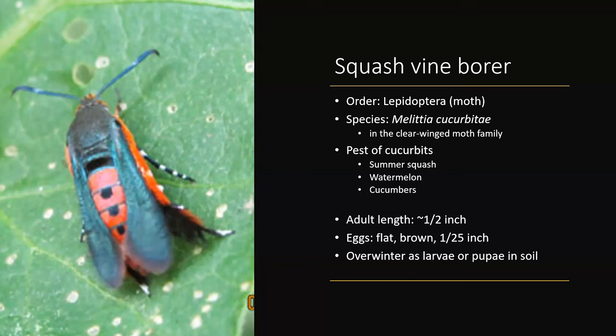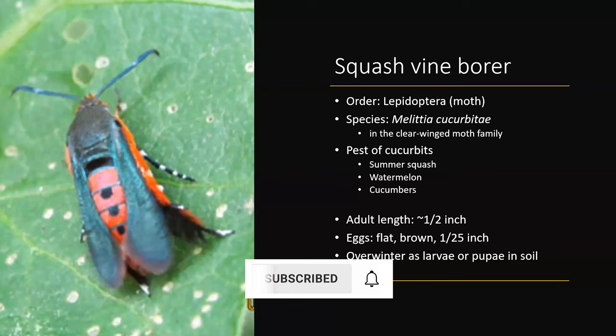You'll typically see the adults being about half an inch. This is what it looks like. If you look really closely at the beginning of the season when they start laying eggs — that's going to be like late June, typically, depending on where you are in the state of Missouri — but they're flat, they're brown, and they're really, really small, so you'd really have to be looking for them.